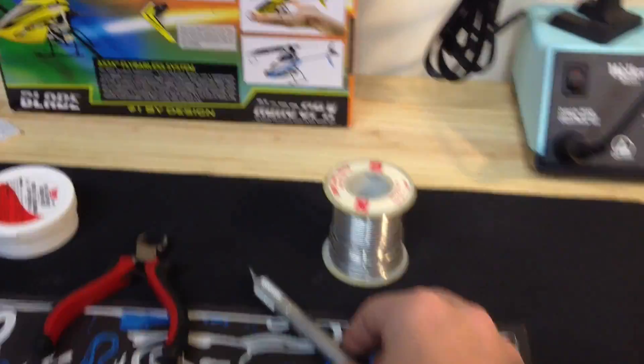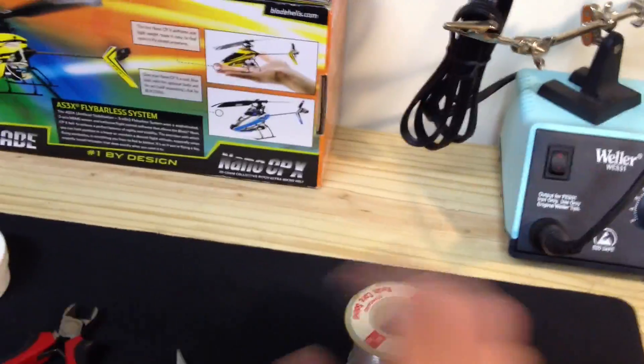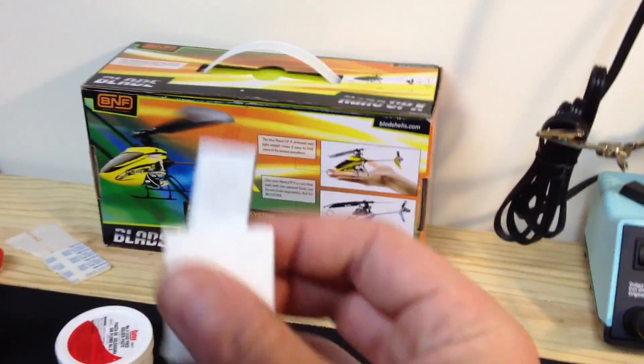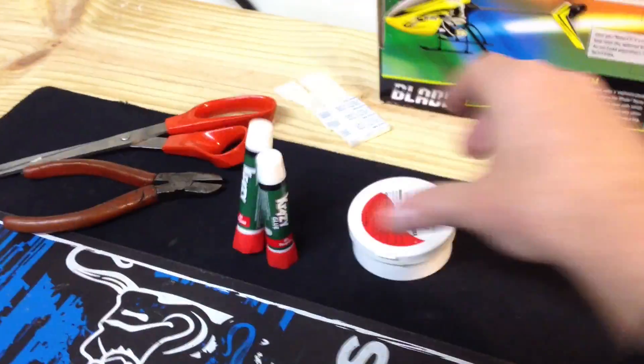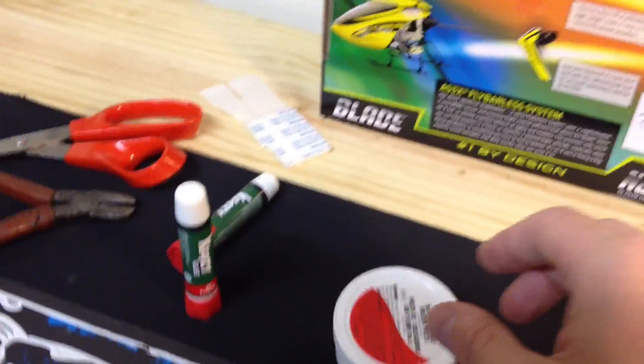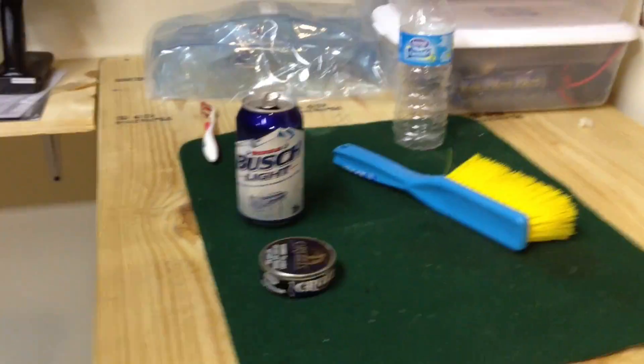For tools, we have rosin core solder, a sharp X-Acto knife, cutters, double-sided tape, sandpaper, a screwdriver, glue, flux, scissors, and beer!